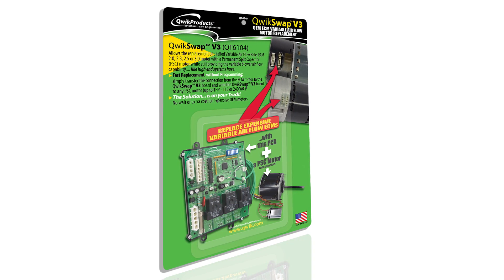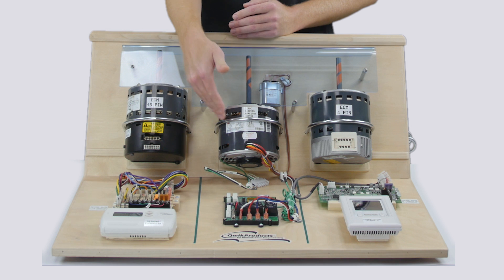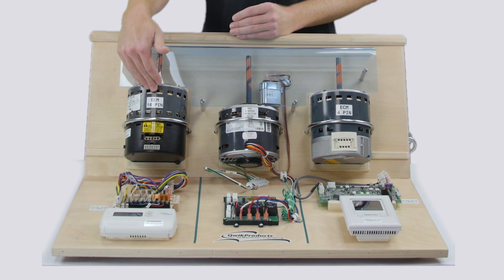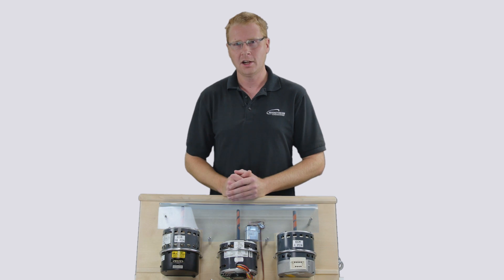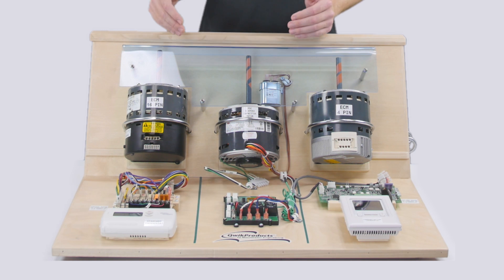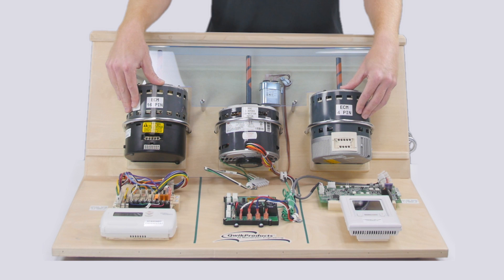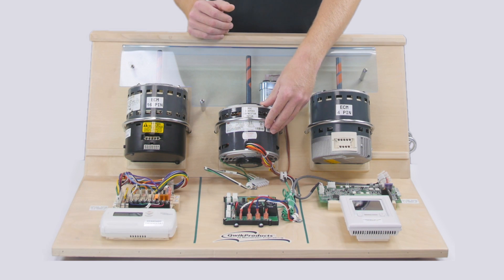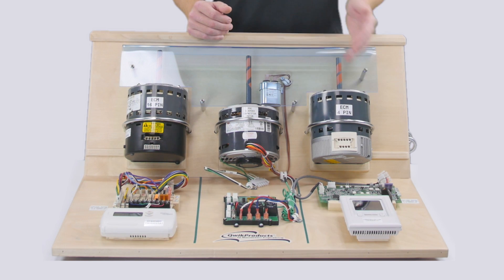The QuickSwap V3 is the solution to that problem. It controls a three-speed PSC motor and can be used as a direct replacement to the 16-pin ECM or a four-pin ECM, and it's economical enough to carry on your truck. What we have here is a demonstration fixture with a 16-pin ECM, a four-pin ECM, and a three-speed PSC motor with a QuickSwap V3 that can be used to replace either of these two motors.